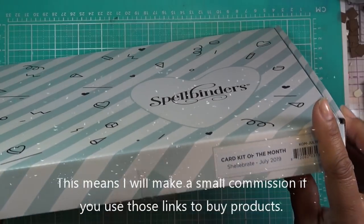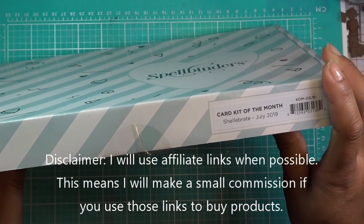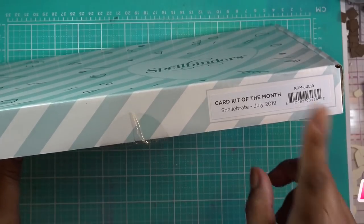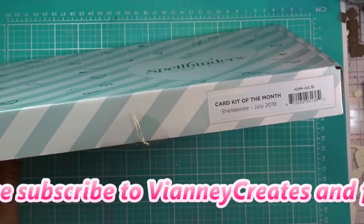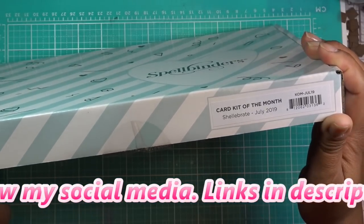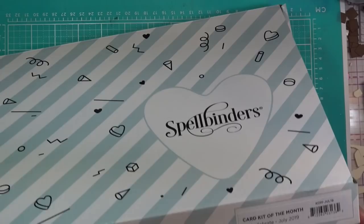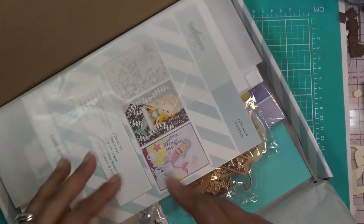This is Spellbinder's Shelebrate card kit of the month from July 2019. I picked this up before their big sale, so I'm not sure about pricing right now, but if I have any links they'll be in the description box. As always, if you use my affiliate links I'll make a small commission. A lot of you guys picked this up seeing my haul, so I want to try it out.